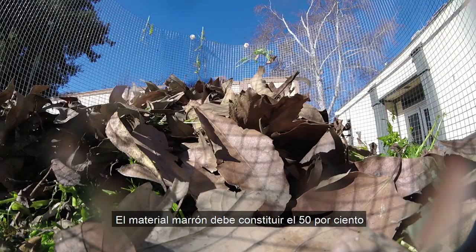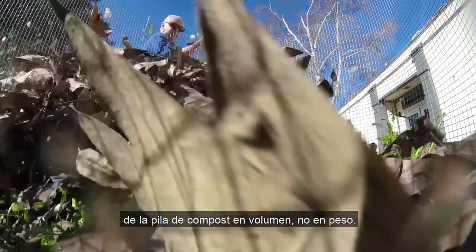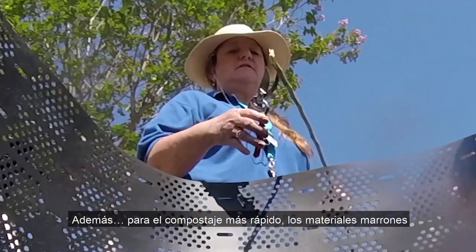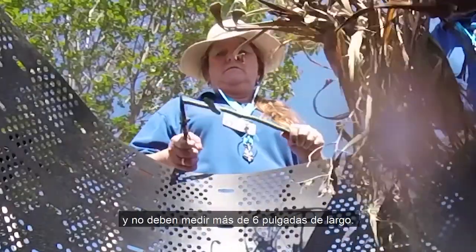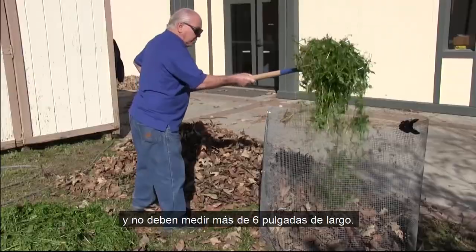Brown material needs to make up 50% of the compost pile by volume, not weight. For the quickest compost, brown material should be no thicker than your little finger and no longer than six inches in length.